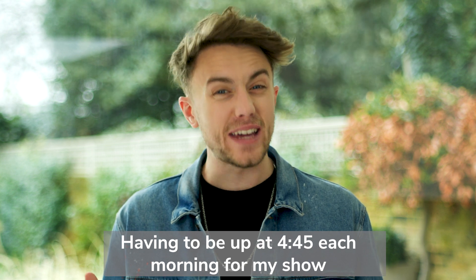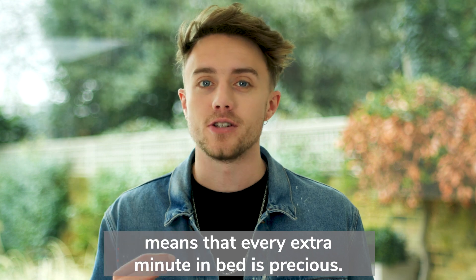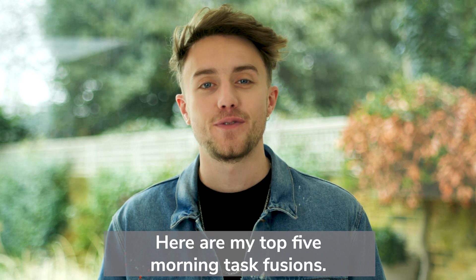Having to be up at 4:45 each morning for my show means that every extra minute in bed is precious. Here are my top five morning task fusions.